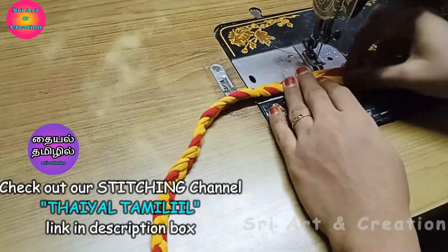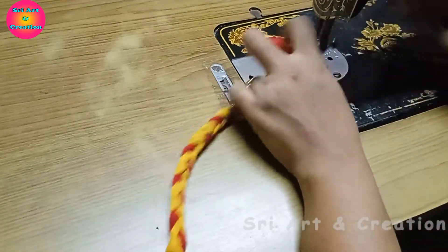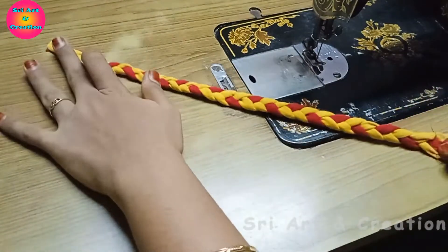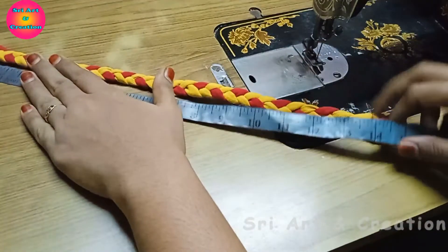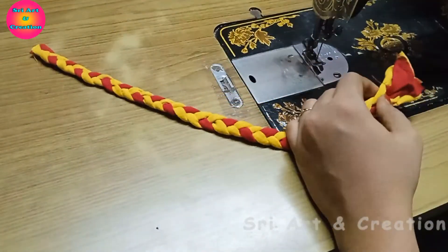Now we cut the stitch port. We cut the head size 13 or 14. We cut the size for the newborn baby and cut the stitch port.